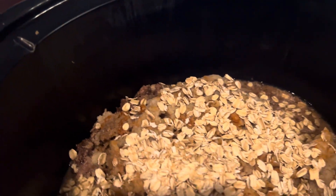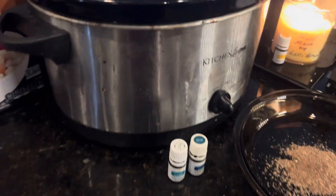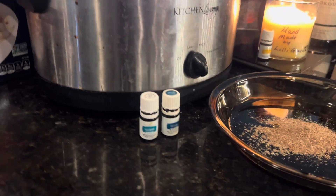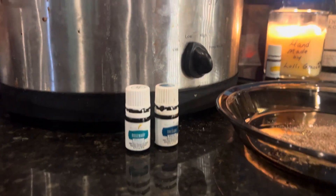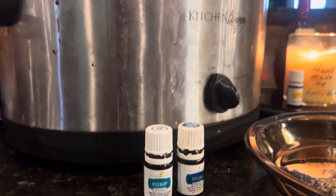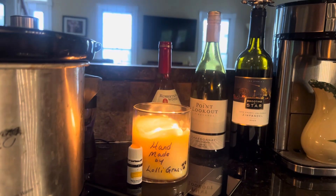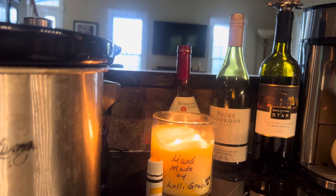I'm also using oatmeal today, but you can use brown rice — that's our recommendation. I like to give it a little bit of flavoring with some of our Young Living essential oils that we like to use, which are also in our homemade products — you may know that we do some sprays and some shampoos and conditioners.